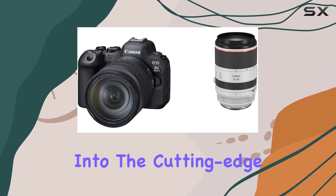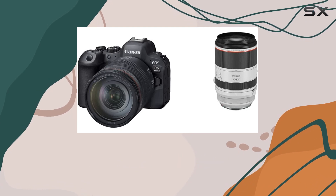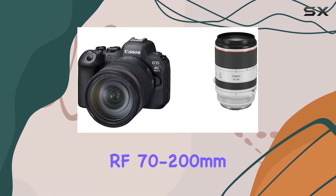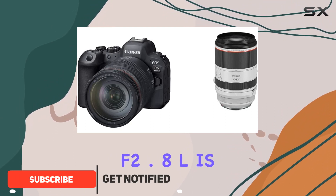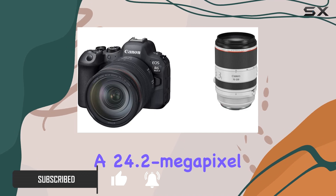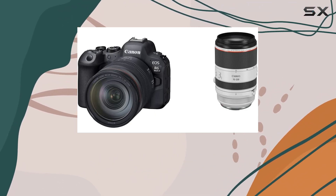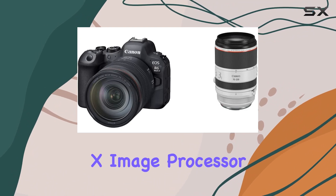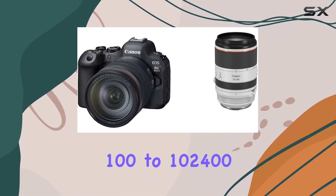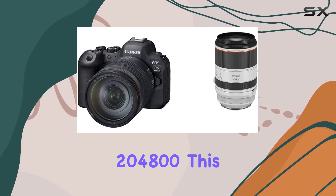Today, we dive into the cutting-edge realm of Canon's imaging prowess with the EOS R6 Mark II paired with the RF 24-105mm f4L and the game-changing RF 70-200mm f2.8L IS USM lens. The camera boasts a 24.2-megapixel full-frame CMOS sensor, delivering breathtaking image quality, while the Digic X image processor offers an impressive ISO range from 100 to 102400,